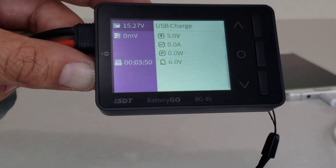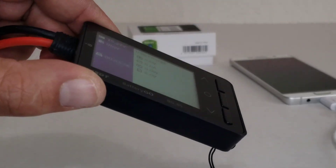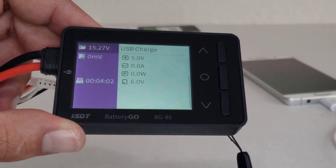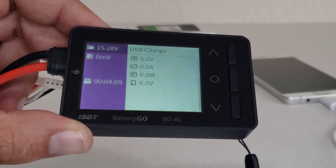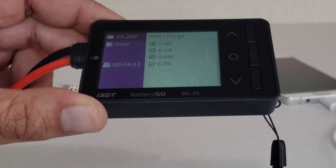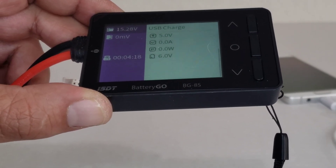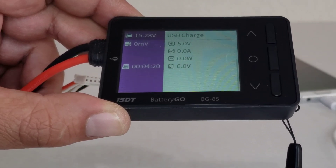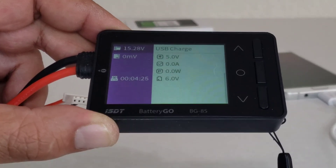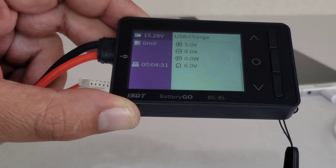So yeah guys, this thing right here — for me it's a recommend. If you want something to charge on the go, charge your devices while out camping, it's a fast charger, very compact, take anywhere. Put it in your battery bag with your RC stuff and you always have a battery checker, a fast balancer, and a charger. Can't go wrong — I know the price is up there but it does stuff well. If you enjoy this content and want more RC related reviews, tips, tricks, and bashing videos, go ahead and hit that subscribe. As always, have fun out there, be safe, and go run that RC!